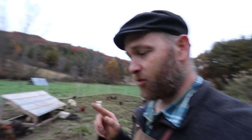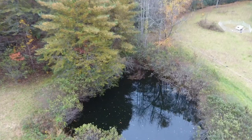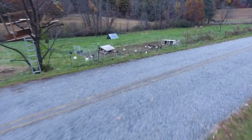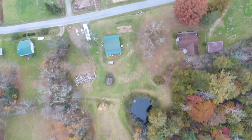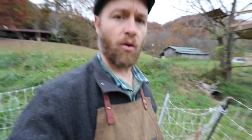Let me get the drone and show you how we source the water uphill to the pond. We come down, then we go under the road, and then we come into the chickens and pigs. And then we go down a gradual slope all the way to the creek.